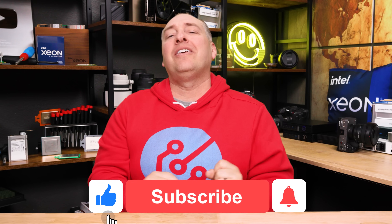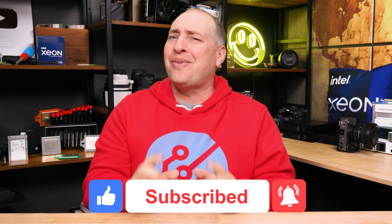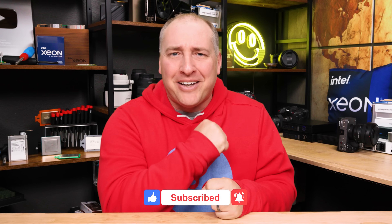As always, if you like this, why don't you give it a like, click subscribe, and turn on notifications so you can see whenever we come out with great new videos. Thanks for watching and have an awesome day.